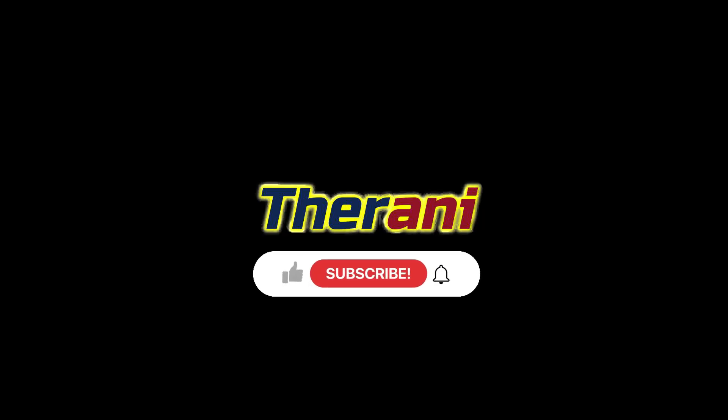Do you want to treat another sacral dysfunction? Watch this next video. Thank you so much. If you like this video, please like, share, and comment. And for more therapy animations, please subscribe to Therani.